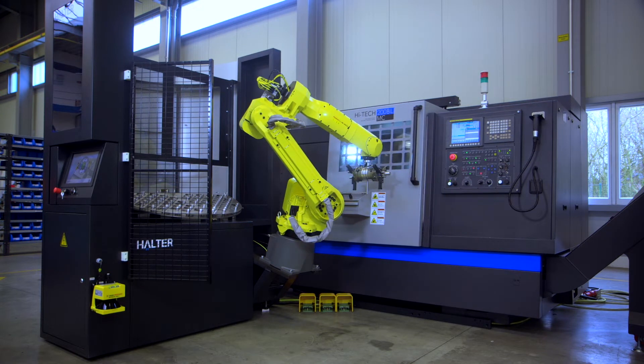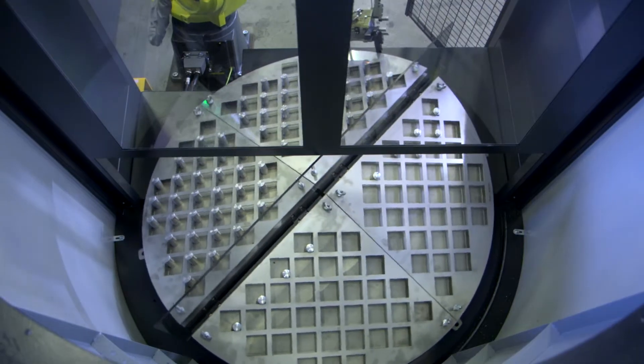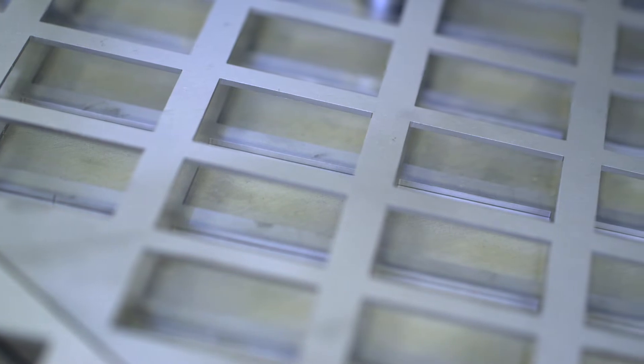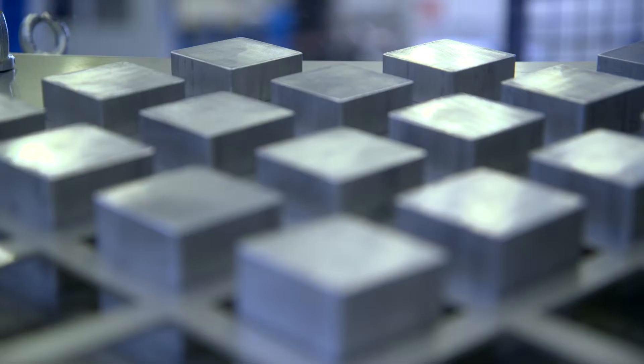With minimal setup time, AEC's Halter Load Assistant adapts to any new or existing CNC machine to transform time-consuming, labor-intensive work into simple, repetitive processes for small to medium-sized parts.